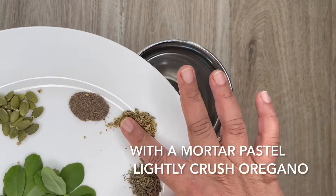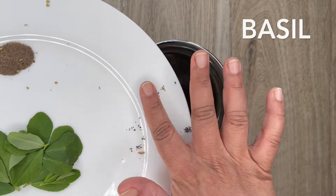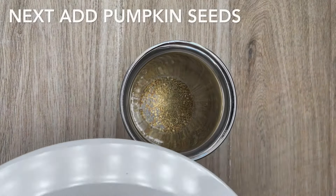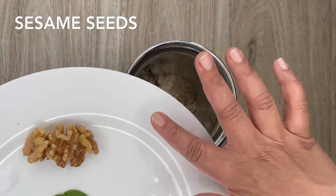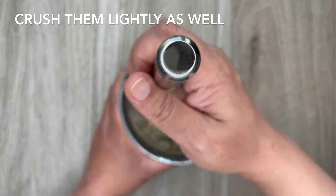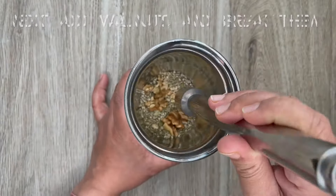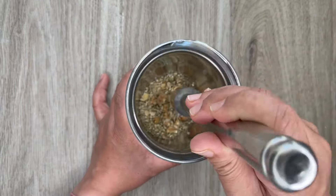First, in a mortar lightly crush all the dried herbs like oregano, basil and thyme. Please note: do not powder them. Next add pumpkin seeds, sunflower seeds, pine nuts and sesame seeds, and crush them lightly as well. Then add walnuts and break them. Keep this aside for further use.